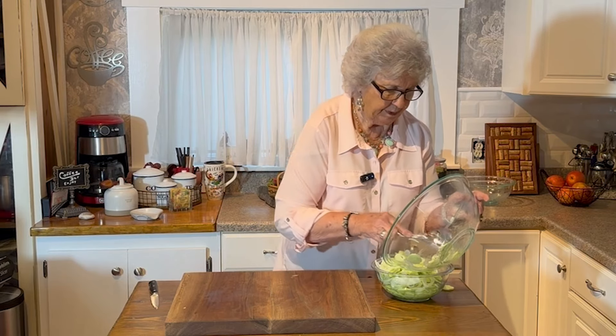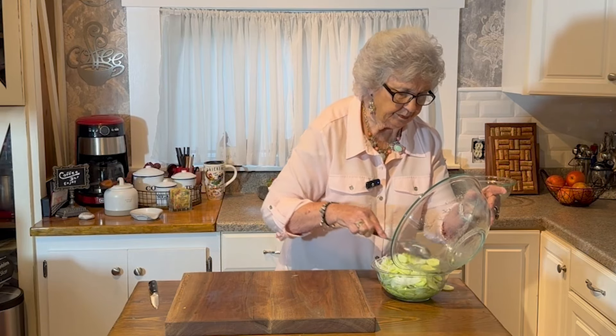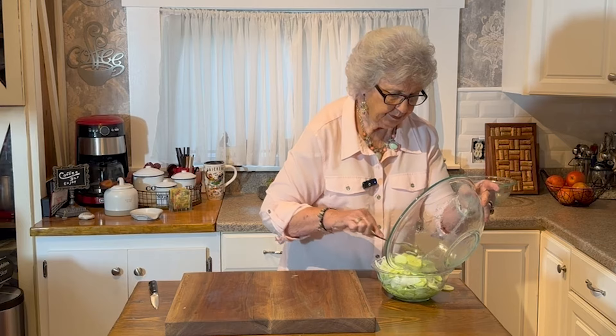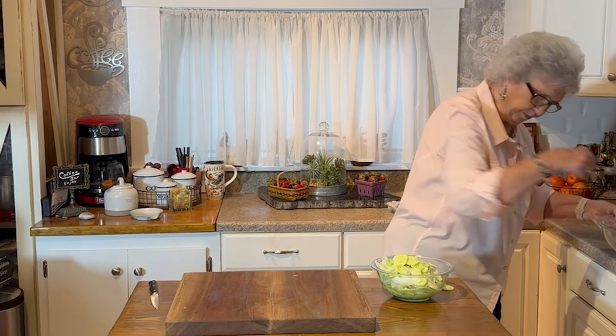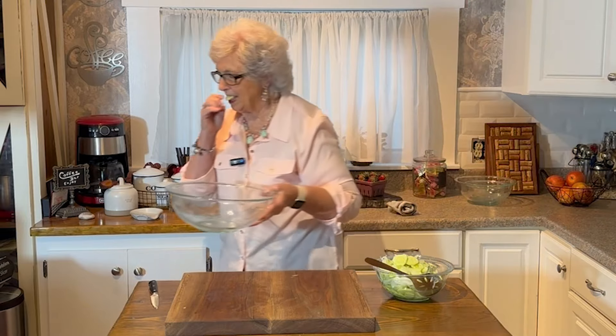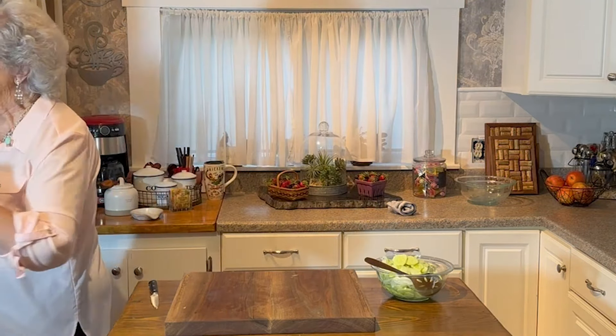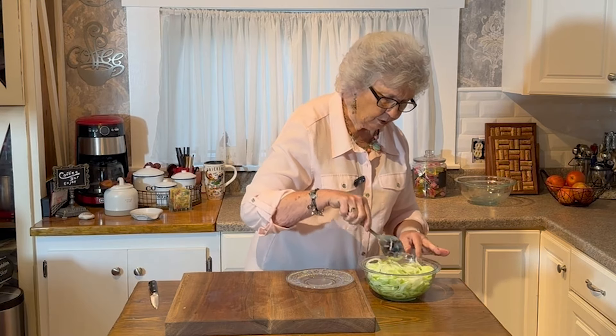Looks like I'm going to have some beans, so I told Greg I'll share with him — which I always do. Instead of sitting down with a bowl of popcorn tonight to watch TV, I'm going to sit down with cucumbers and onions, because they're much better.